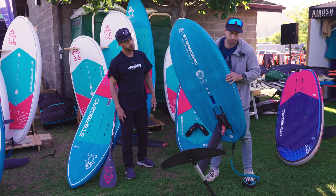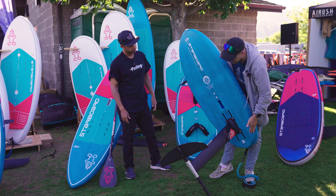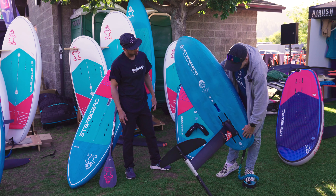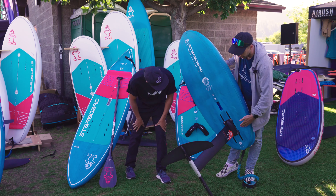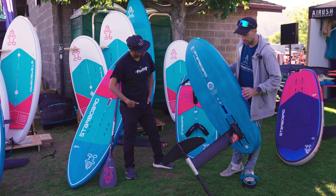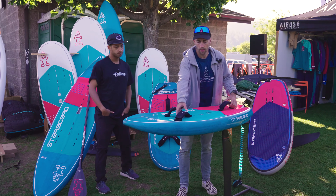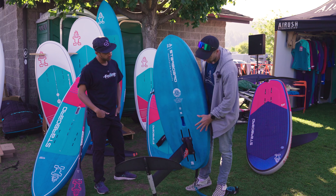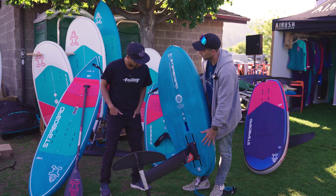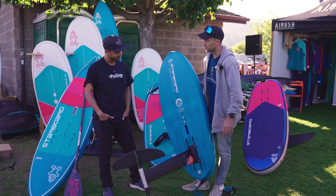It's a pretty basic bottom shape — pretty much flat throughout. We've also got a nice pointed cutaway tail which again just helps with release and pop. All of our boards have quite long track boxes so you can have good adjustability. We have from 14 up to 16 inches, so depending on the conditions you're riding in and what you're trying to achieve, you can really tune the foil position to your style of riding.